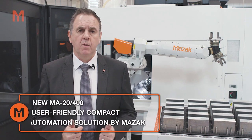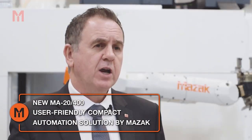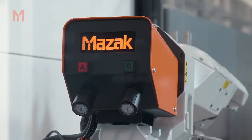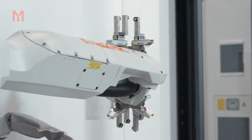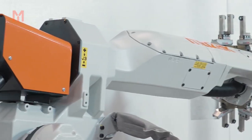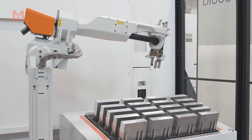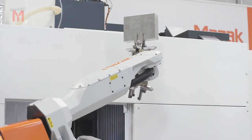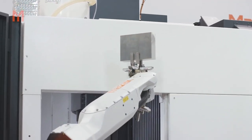With profit margins continually being squeezed down across Europe, manufacturers face an ever-increasing challenge to improve productivity and drive down manufacturing costs. Studies have shown that highly skilled operators spend a mere 30% of their time performing the creative tasks necessary to set up ready for production, while the other 70% is spent performing the repetitive tasks that modern automation can carry out more efficiently.